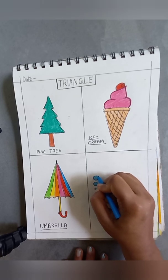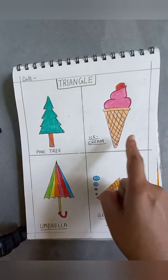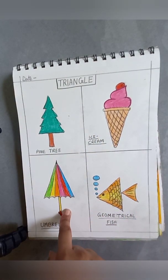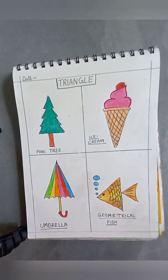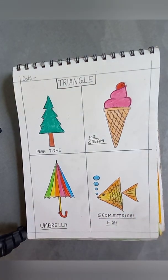Today you have learned four objects made with triangles: one is a pine tree, one is a cone ice cream, then an umbrella, and then a fish. This is today's class — bye now.